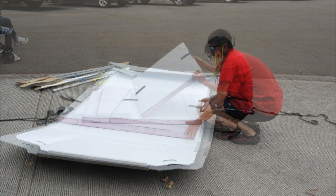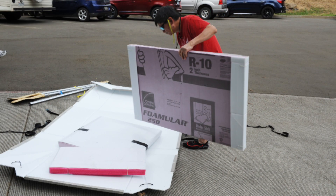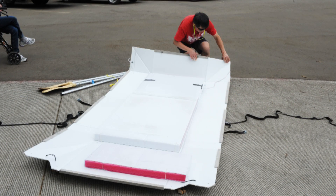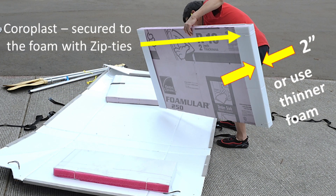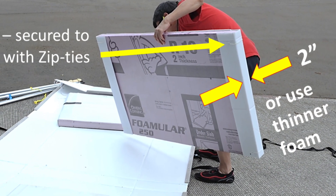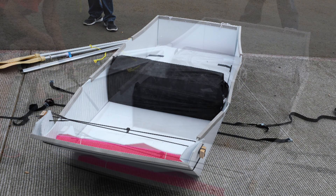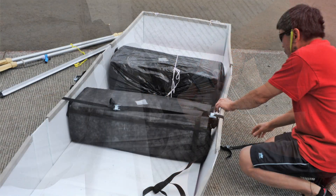The floor design of the two-seat boat is very different. I used a two-inch pink foam sheet to create the floor, and used a coroplast sheet to wrap around the pink foam. This mainly protects the foam when I step onto the floor, and it also strengthens the floor.